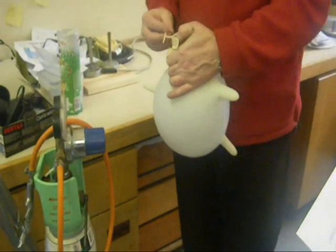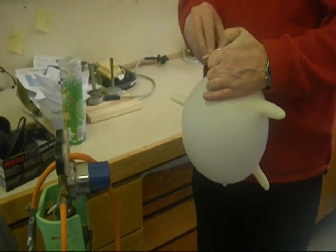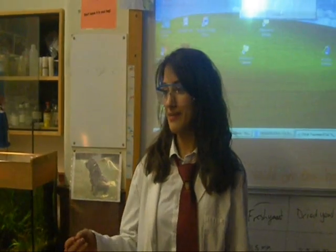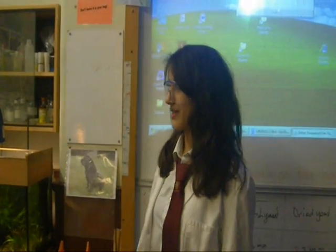It now only requires finding a willing and enthusiastic volunteer to ignite the glove. This is the demonstration of methane burning in oxygen.